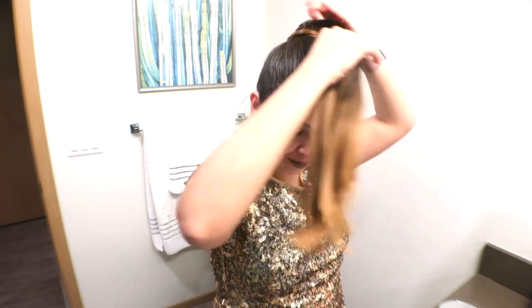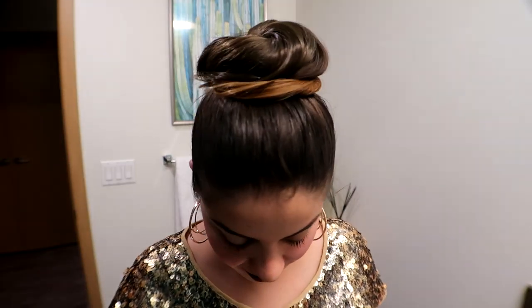For our fifth hairstyle, all I did was roll up the hair from the previous style and made a very large, elegant bun. You can buy those donut hair accessories — it will look very nice. Grab a small section of hair in a different color and wrap it around to make it look more fashionable.